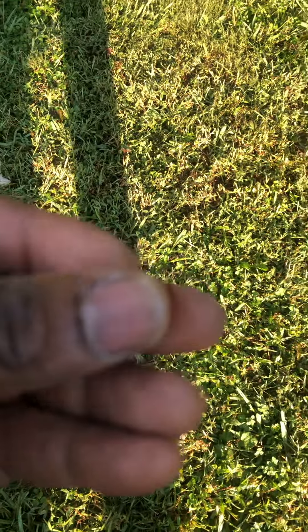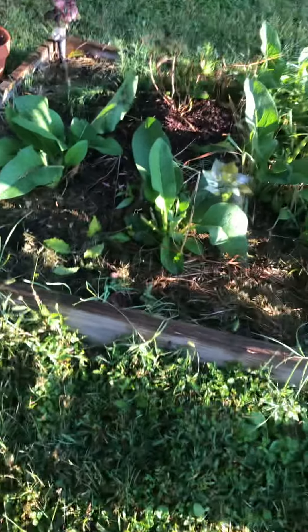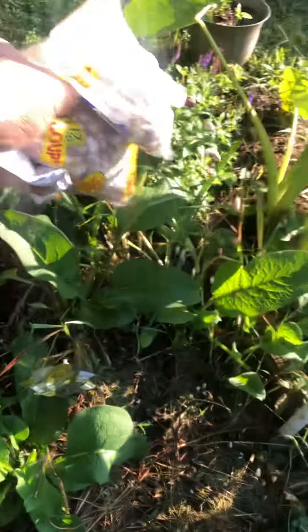Got a little bean trying to escape. You ain't escaping, you going in there. I will use these beans to add to these beds.